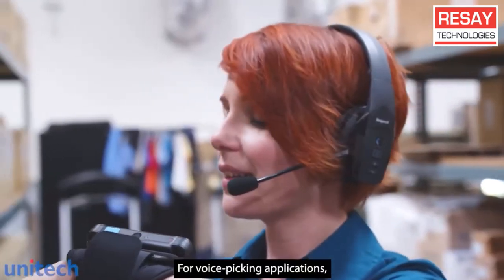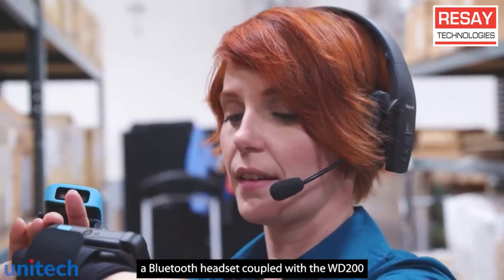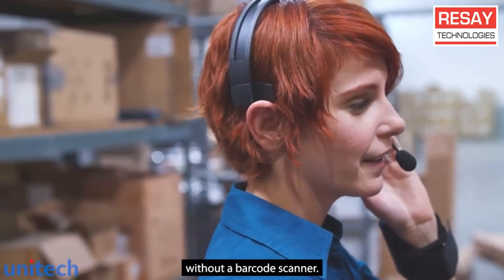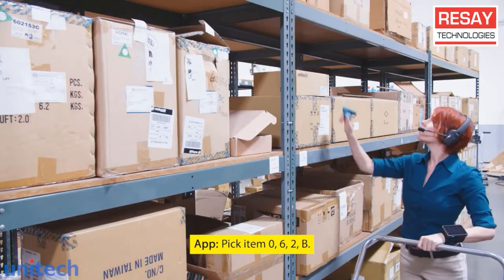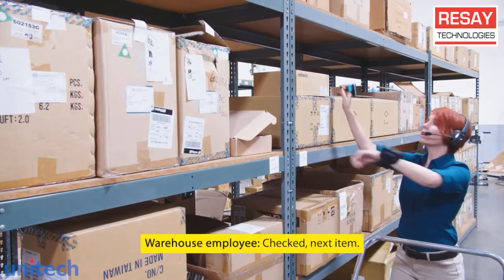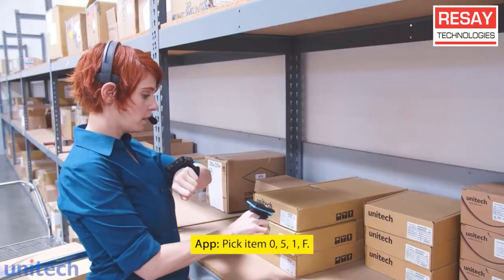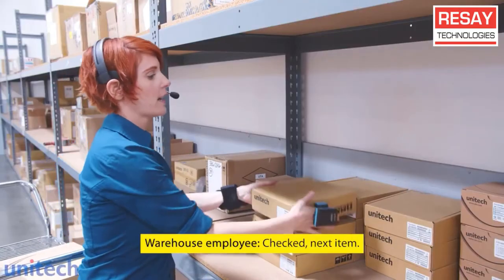For voice picking applications, a Bluetooth headset coupled with the WD200 are the perfect companions for enhanced data collection without a barcode scanner. Pick item 062B. Check, next item. Pick item 051F. Check, next item.